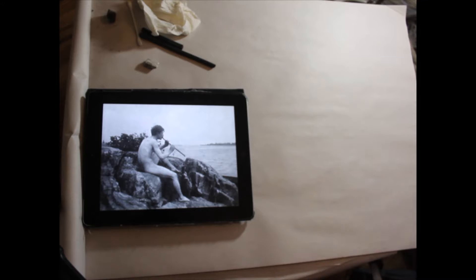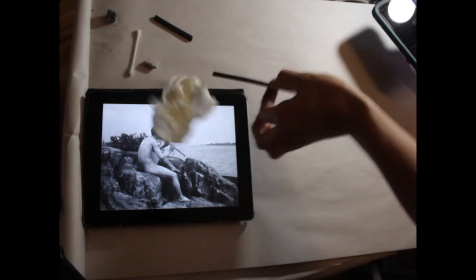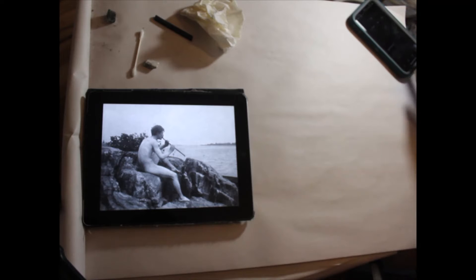Hello class. I wanted to give you some advice on doing quick figure drawings to capture the gesture and the angles of the body, and to give you an idea of what your drawing should look like at the two-minute mark. So here I have my sample image and I'm going to set a two-minute timer. Let's begin.